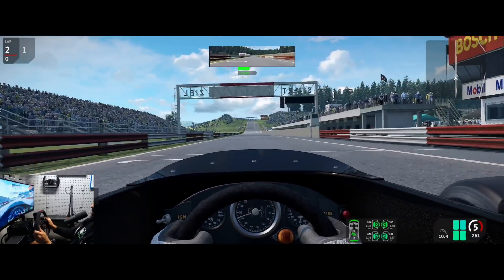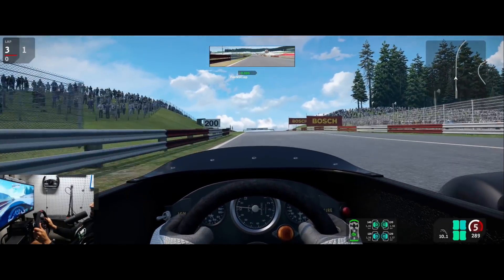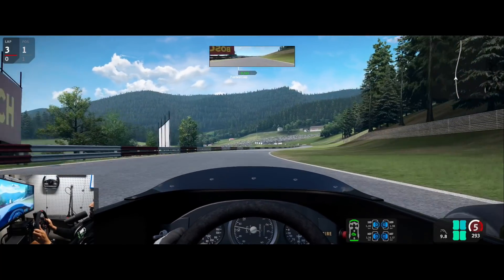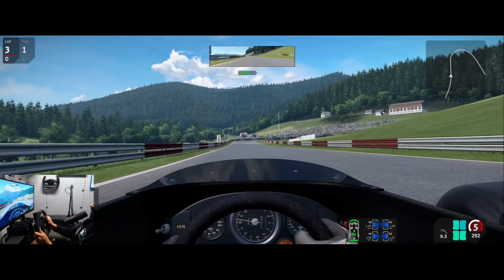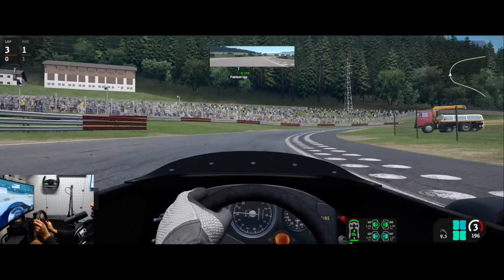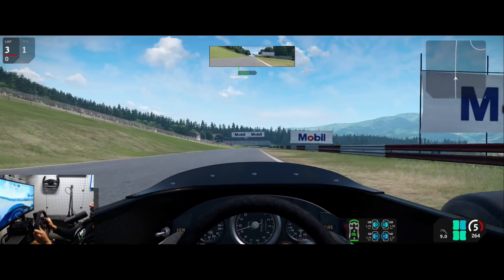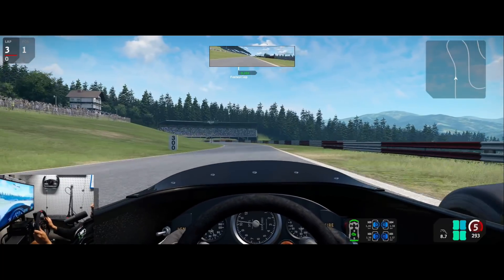Let's see the time — 1:28.718! That's actually only about 0.4 seconds off the record, so maybe I need to try time trial mode. I'm slightly ahead right now, although the live timing delta in AMS2 tends to be a bit skewed versus what you actually finish the lap at.